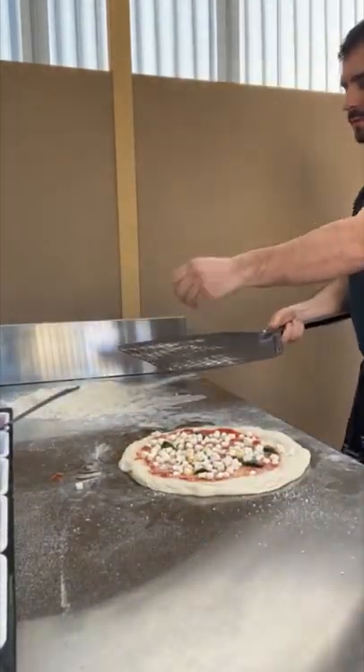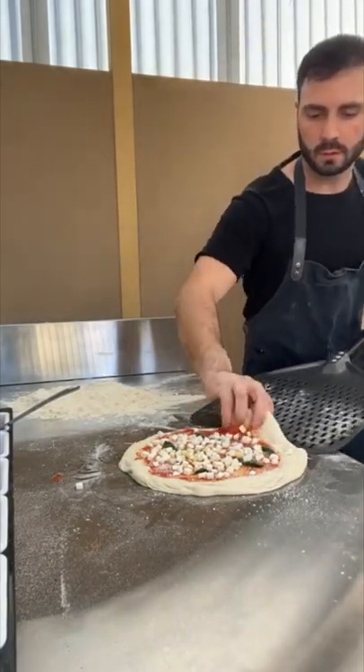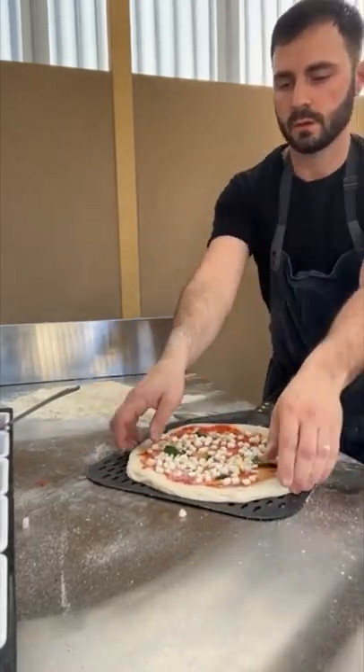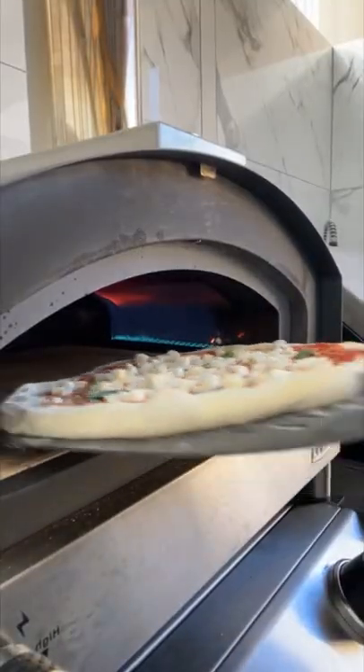Do a bit of semolina on the peel, shape the next one in one shot like that, open it back up to get it round again, and straight in.